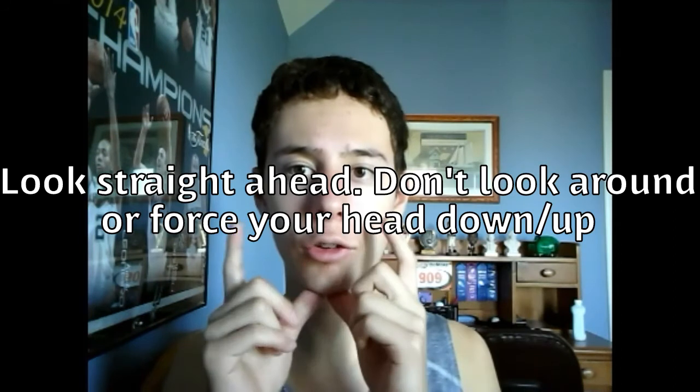Now talking about the head: you want to keep your head straight. Keeping your head up like this is going to break your lean and make you lean back, which slows you down. Leaning your head down causes tension on your neck, shoulders, and back. So keeping your head straight is the best thing. Now let me show you everything put together: keep your arms at a 90-degree angle, keep your head straight, don't be looking to the left or up and down, and drive your knees up. As you can see, arms are at a 90-degree angle, knees are driving up, and my head is just staring straight ahead.